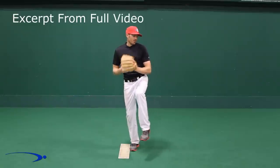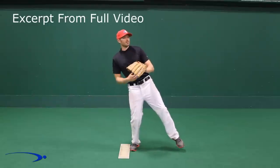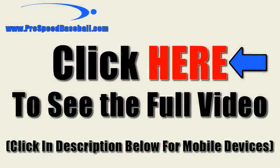What goes wrong a lot with younger pitchers is they'll get up into the loading position and kick their foot out fast, rushing to get to the plate. We don't want to do this because when the foot kicks out, we start leaning back to counterbalance, creating a reverse spine angle — we then have to overcompensate and end up with a lot of high throws and low throws.